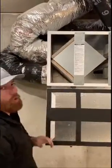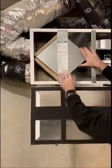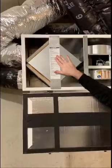It also talks about cleaning the core yearly. The core is this big white thing right here. Pop those screws out, the whole thing slides out. Vacuum it, slide it back in there, and you're good to go.